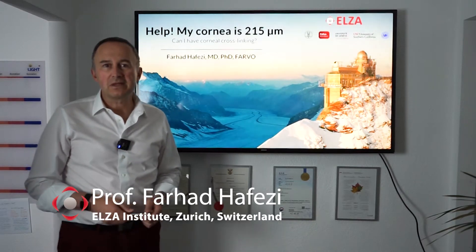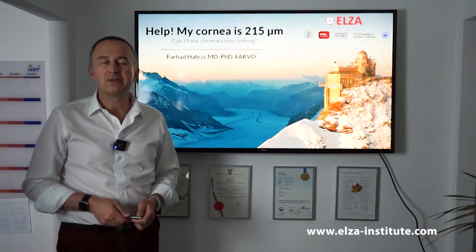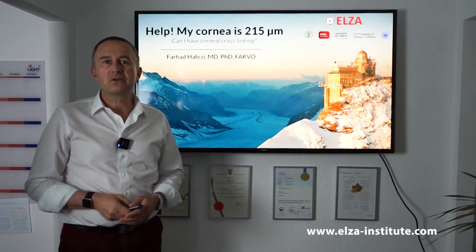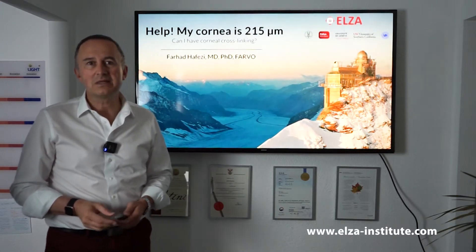Hello, my name is Professor Farhat Zafesi and I'm the Chief Medical Officer of the ELSA Institute in Zurich, Switzerland, and I'm one of the doctors who started the initial cross-linking technology 19 years ago.